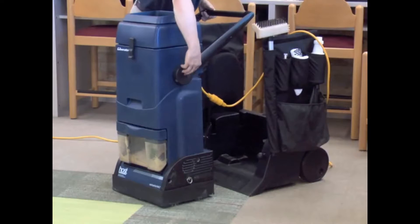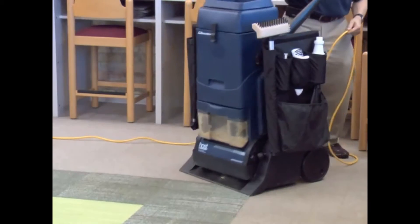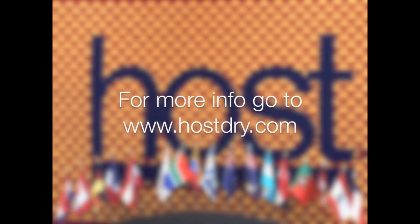Lock the handle. Turn on the machine and drive the Liberator into the caddy. Visit our website at www.hostdry.com.